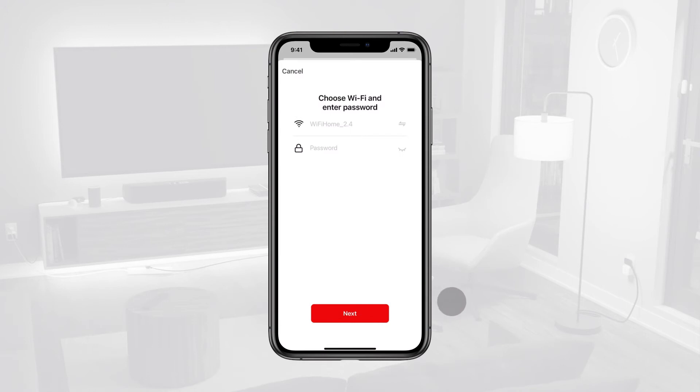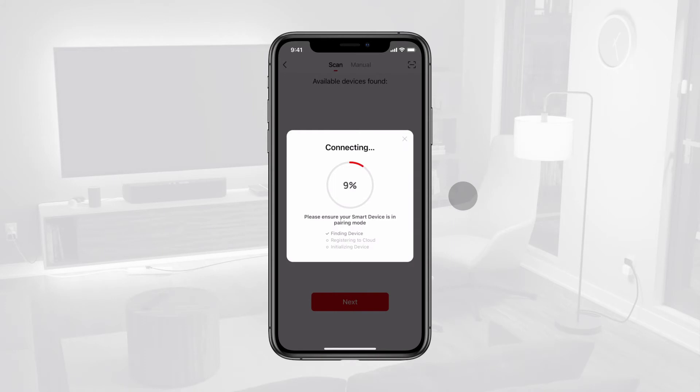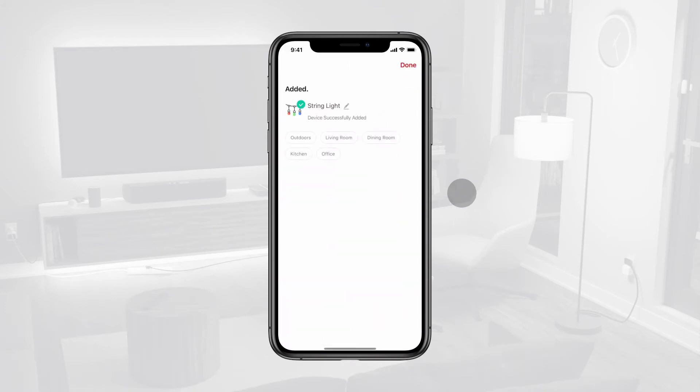Tap Next. When prompted, confirm your Wi-Fi name and password, then tap Next. Wait a few moments for the string light to connect. Once your device is listed, tap Done.